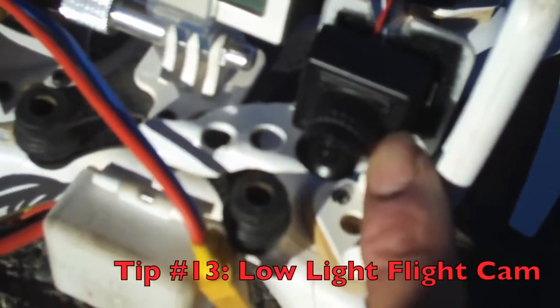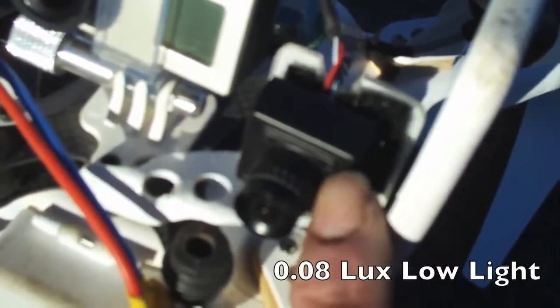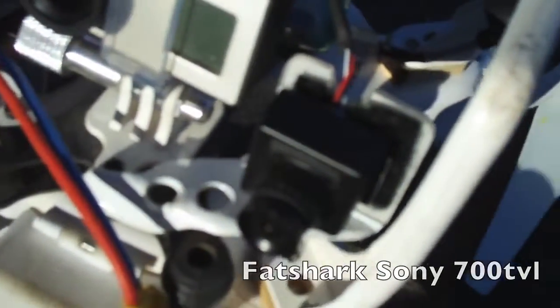Over here we have our flight camera. That's a 700 TVL camera — basically a Sony knockoff camera. We use this for our flight camera, so that's what we're looking at through the goggles, and then we use the GoPro for recording high definition video. This one is a low light camera — it'll get down to 0.08 lux. So it's a real low light camera. You can literally fly in dusk almost to complete darkness. It starts to look a little bit black and white when the sun really starts going down, but you'll have a lot of fun flying it at nighttime. You can get that for about 89 bucks on Hobby King.